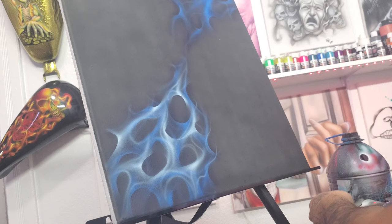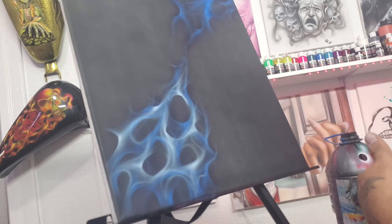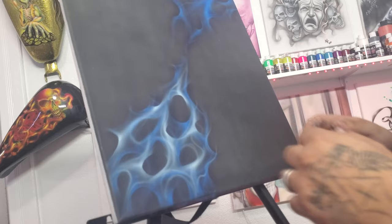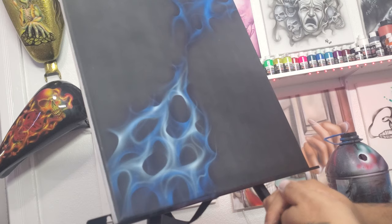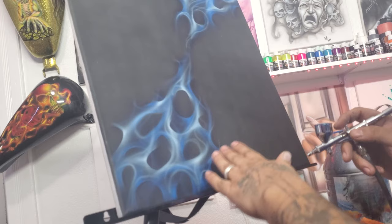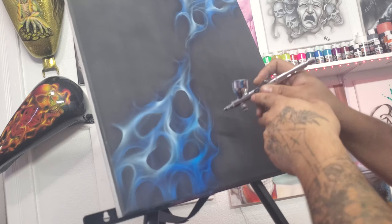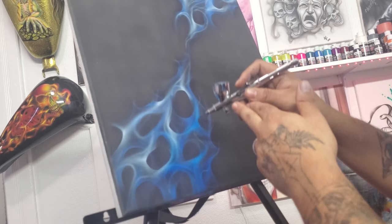Now we're going to load up some bright blue. We're going to reduce the bright blue this time to about three parts paint, one part reducer, so the bright blue is a little bit less thick — it flows a little more easily. You also want it to cover but not completely drown out the deep blue. With the bright blue loaded up, I'm just going to go over these designs. What you'll notice is the bright blue kind of doesn't go over the deep blue — it only goes over the white. Wherever it lands on the deep blue, it stays deep blue, and that's what you're looking for — building up those different color separations and tones.